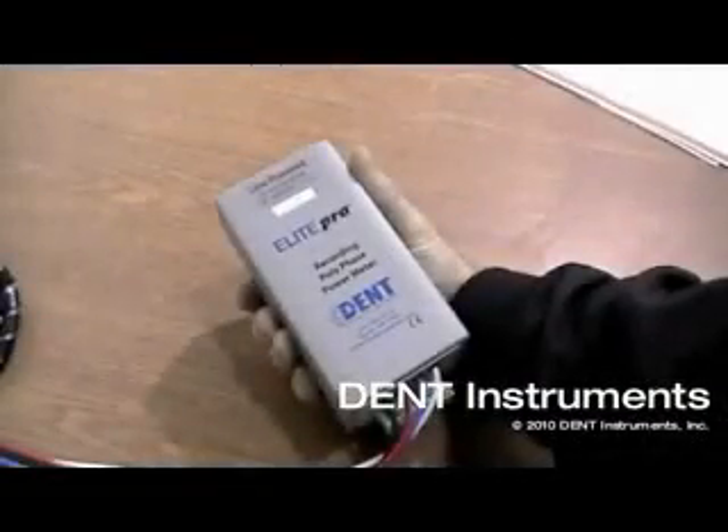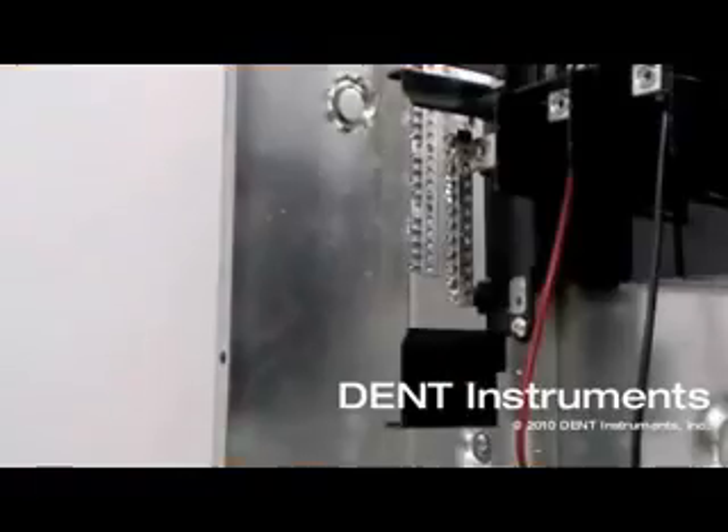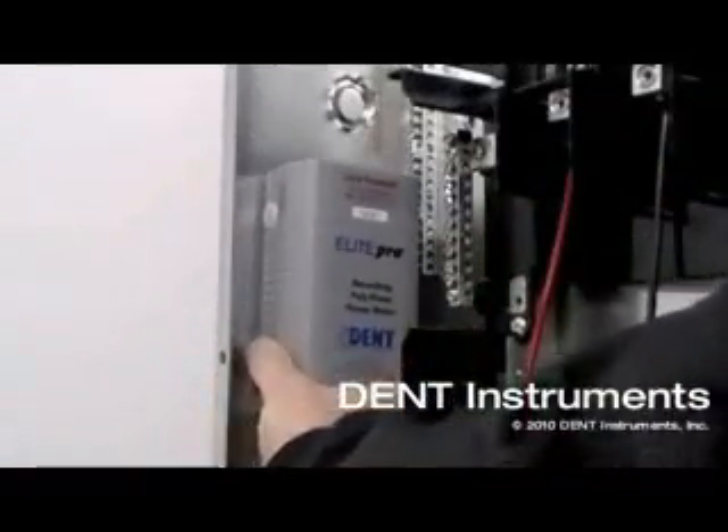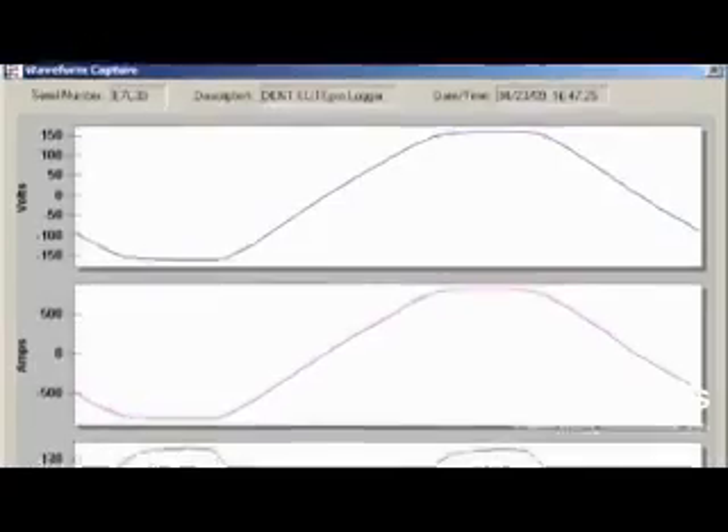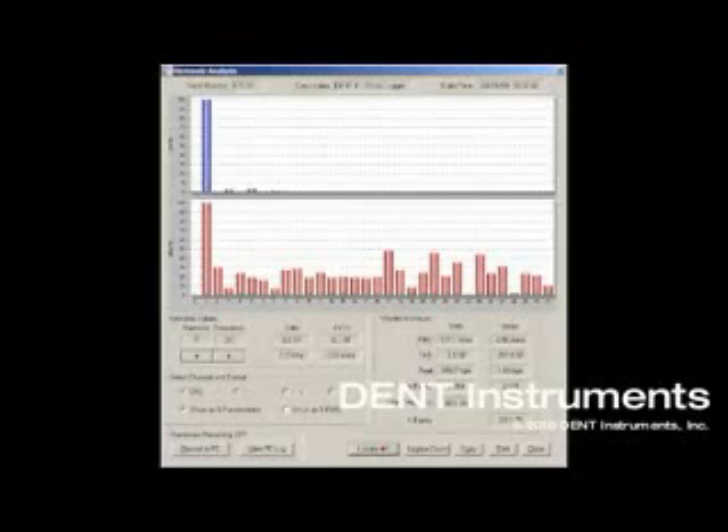The Elite Pro's small physical size means the logger can be installed inside an electrical panel. Not only is this a more secure option, it's also much safer. The fast sampling rate allows real-time display of voltage and current waveforms and harmonics.